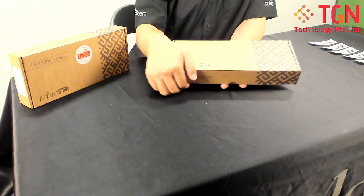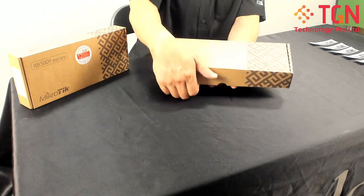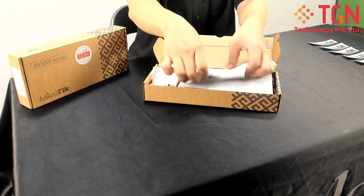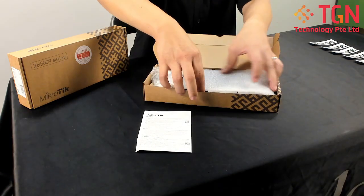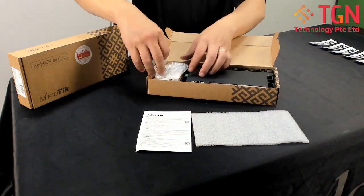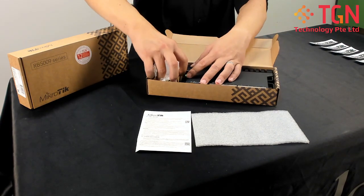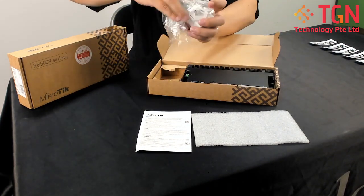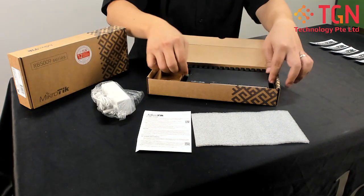As we open it up, it's still very tight and very new. You have your instructions, your sponge. You have the power adapter. In Singapore here, we use the UK three prongs. And the unit itself.